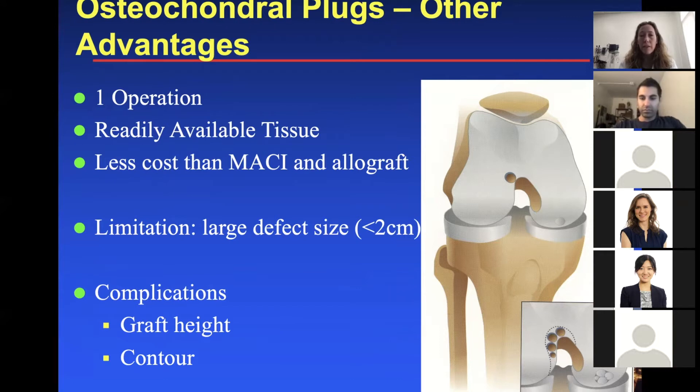One limitation of autograft OATS is defect size — the answer is usually about two centimeters, because if the cartilage defect area is larger, there just aren't enough donor sites to harvest from. You always want to think about complications: graft height is one issue — if it's too prominent or too inset, it won't weight-bear well. Contour is also an issue, which is why OATS is not as common in the patellofemoral joint — you're trying to match a condyle or lateral trochlea contour to the patella.